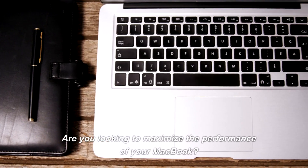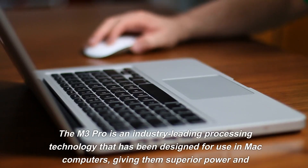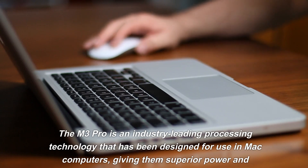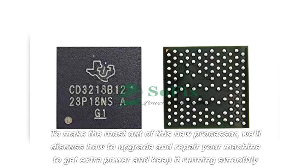Are you looking to maximize the performance of your MacBook? If so, it might be time to consider upgrading and repairing. With a focus on the M3 Pro chip, the M3 Pro is an industry-leading processing technology that has been designed for use in Mac computers, giving them superior power and reliability.